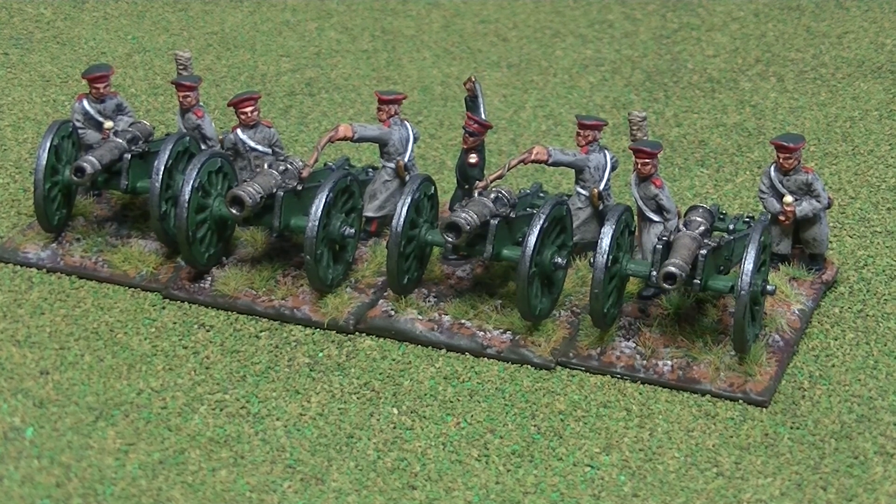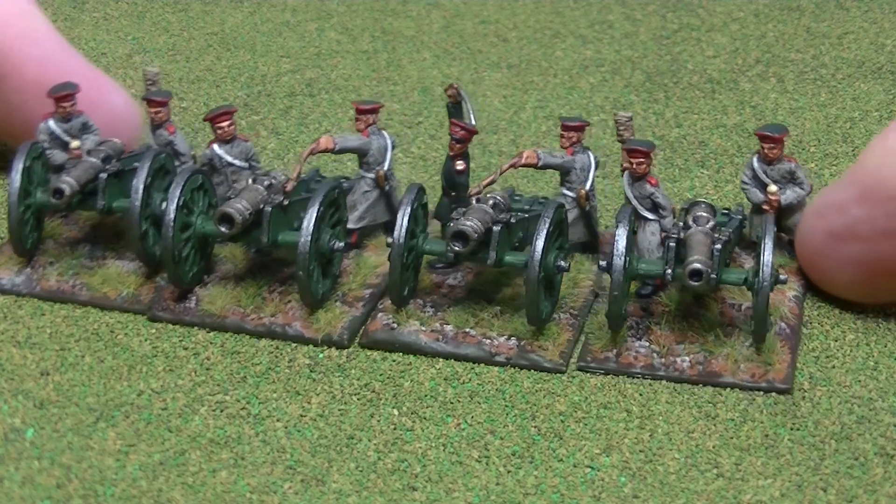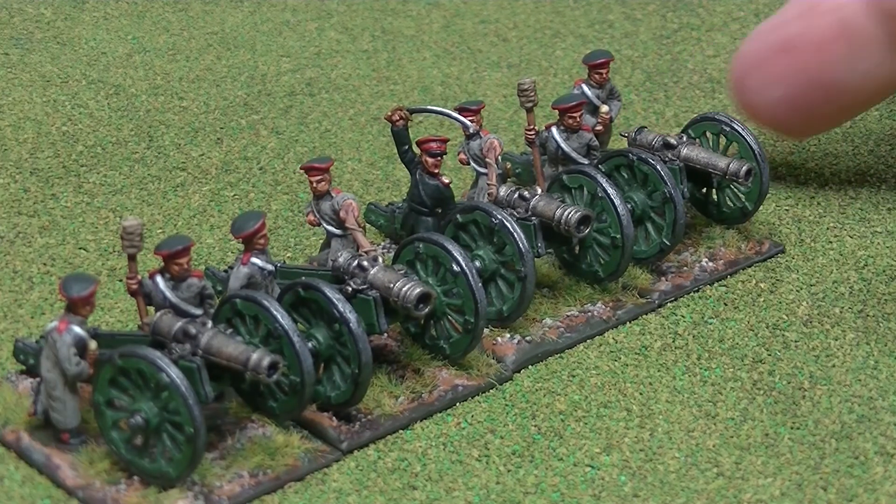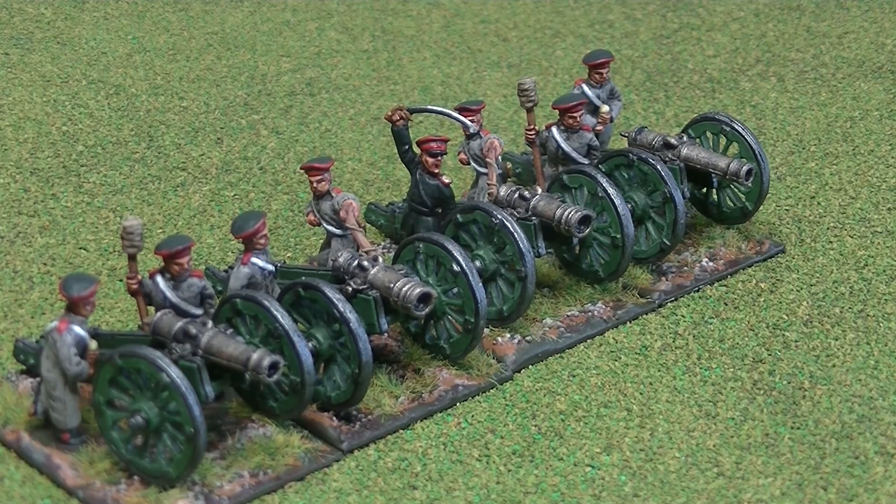Anyway, I thought I'd show you my final result in the saga of my Russian artillery. I've also purchased some British artillery which has arrived, so I'm going to go back to painting British figures. Thanks very much for watching everyone — see you on the next video. Bye for now.